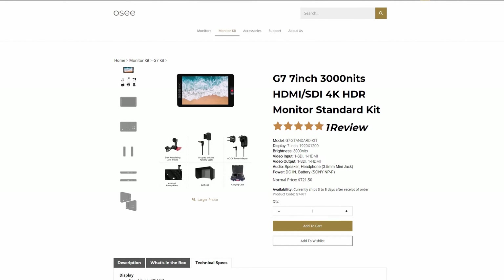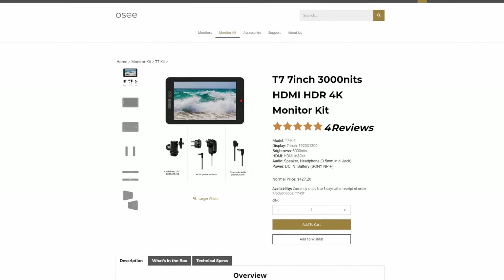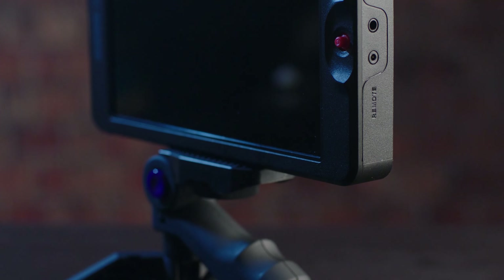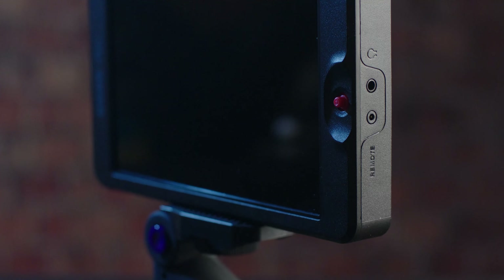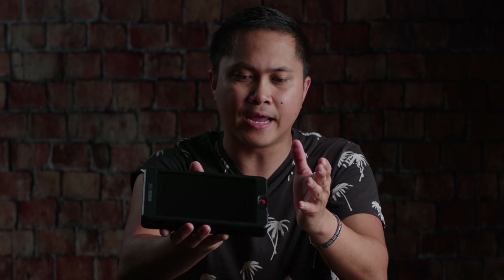The OC G7 will set you back $700, but OC also has an HDMI-only version called the OC T7, which costs $400. With that being said, I'm going to be testing this monitor out for OC. They did send this monitor for me to review, but they were cool with me being 100% honest — this is the first sponsored item I've ever reviewed on the channel, and I don't like companies telling me what to say. OC was great when I told them it's going to be my thoughts and my findings. If you guys have any questions, let me know — and as always, I'll see you guys later.